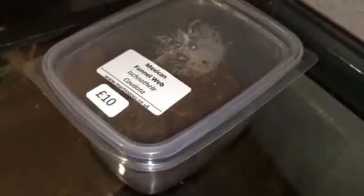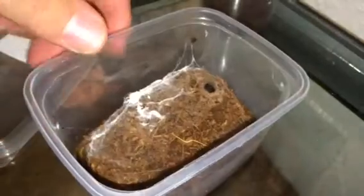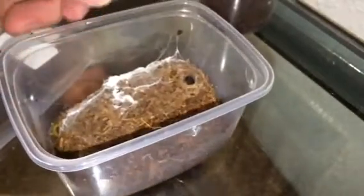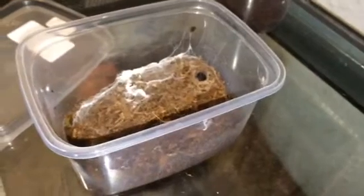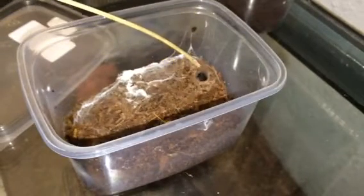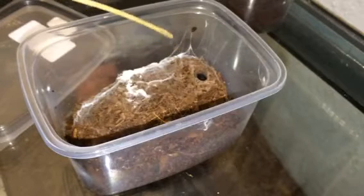Let's just take the lid off. It did actually moult when I got it from the BTS. See, I think you can just see just there where I'm pointing the stick — it's just in that burrow there. I think that's it there. Yep, there it is.